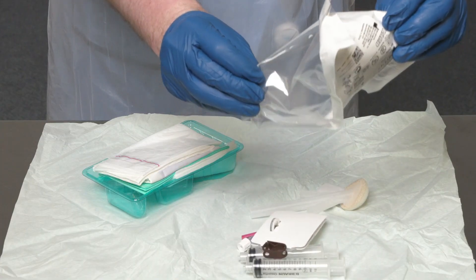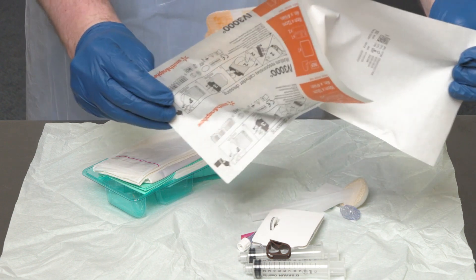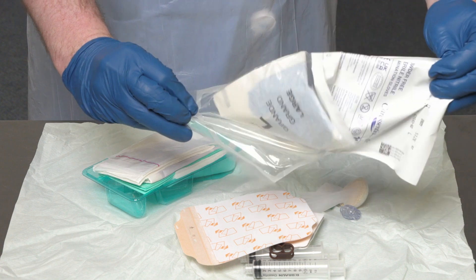You will need an appropriately sized gripper needle, or the specific size indicated in the patient's care plan. You will also need a needle-free access device to attach to the gripper needle prior to use, which reduces the risk of needle stick injuries and provides a flat surface that can be thoroughly decontaminated, reducing the risk of catheter-related bloodstream infections. You will need a semi-permeable transparent dressing; these dressings are waterproof, minimise moisture build-up, and the transparent section allows visibility of the site to monitor for signs of infection. You will also need a pair of appropriately sized sterile gloves.